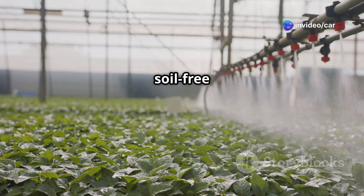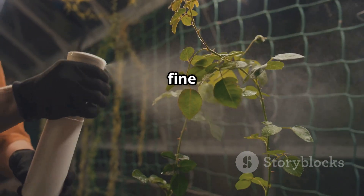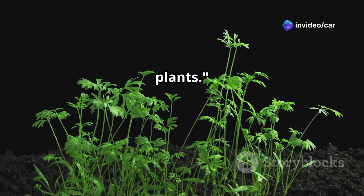Aeroponics takes soil-free gardening a step further. In this method, plant roots are suspended in the air and periodically misted with a fine nutrient solution. This technique maximizes oxygen availability to the roots, promoting even faster growth and healthier plants.